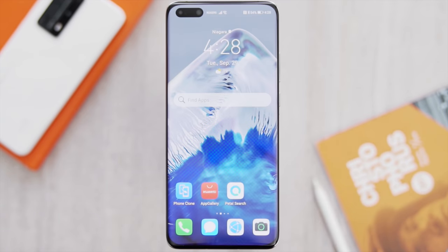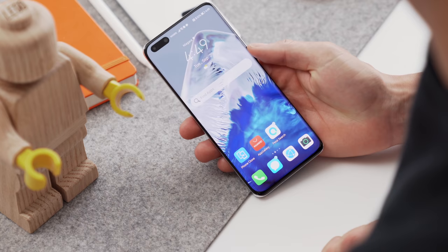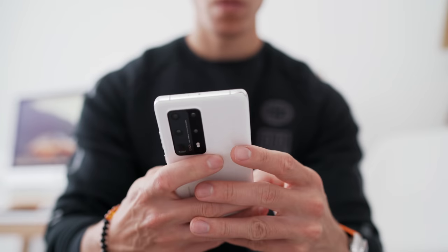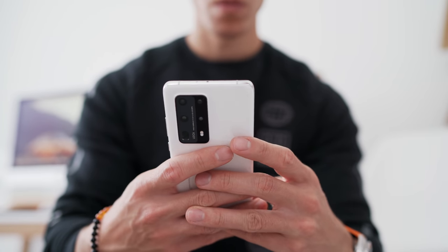The thing I actually love most about the display — especially during this entire pandemic — is the in-screen fingerprint sensor. Facial recognition is a bit wonky now because we all tend to wear masks, so just having that option is super quick. And when I'm here in the studio or back home, using facial recognition to unlock works totally fine as well. My overall experience using the device, even six months later, hasn't diminished at all.